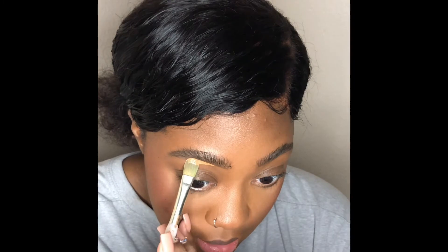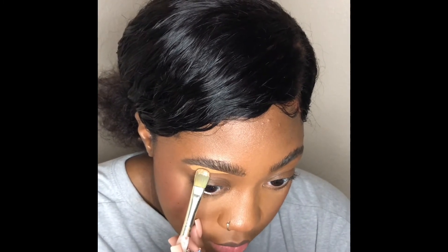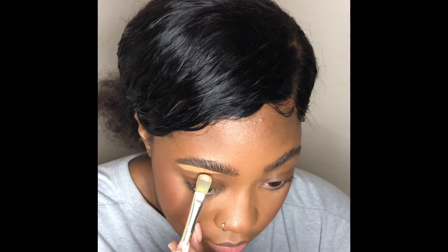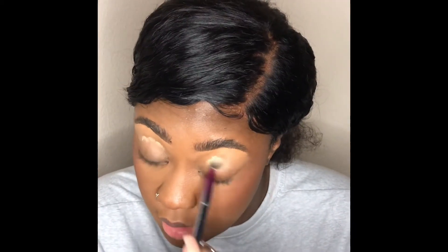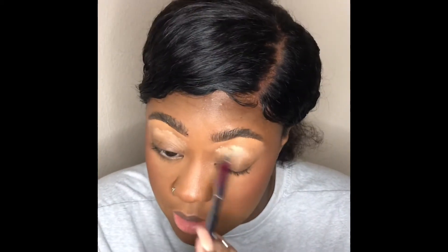I'm prepping my eyes for the eyeshadow because it's going to involve a lot of bright colors, so we need a good light base. I'm probably going with some white, but for now we're just doing a really light concealer. I just concealed my brows and now I'm going in with a lighter concealer — not completely white, but lighter — to brighten up my lid so the eyeshadow will be more vibrant.